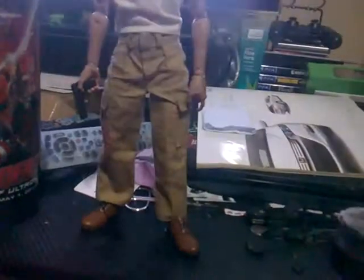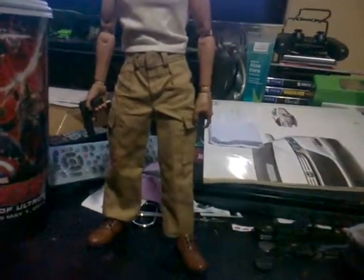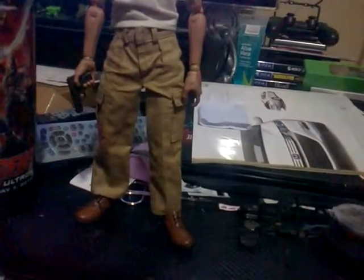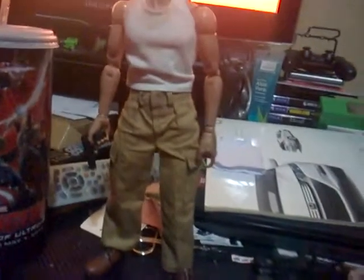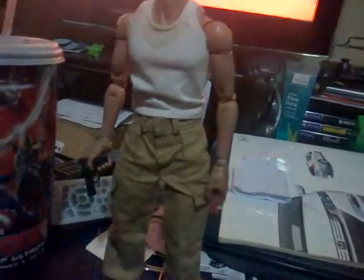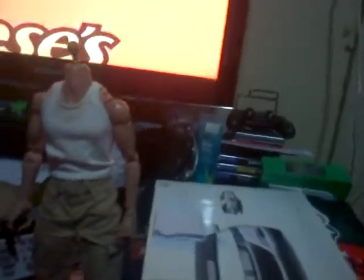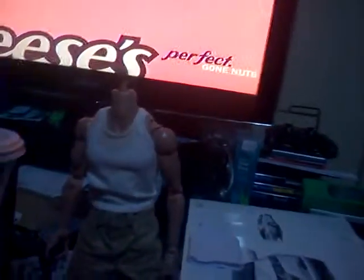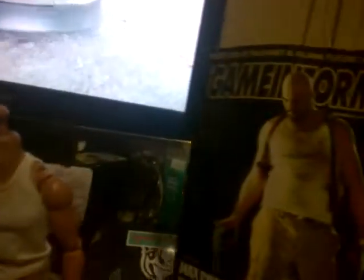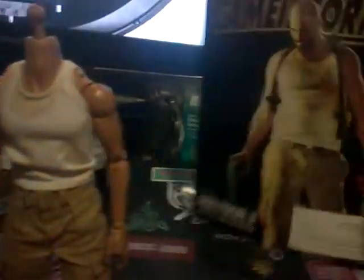The head I actually have is — surprisingly — from Iron Man. This is a custom one, it's not the actual head from Hot Toys. It looks like a Jeffrey Bridges one, where he's bald and has a beard. I don't know his name exactly, but you probably know it. The way the figure looks, I can actually manipulate it to look a little bit like Max Payne, just briefly, and try to reshape it every way that I can.